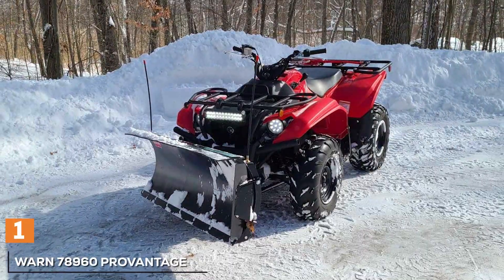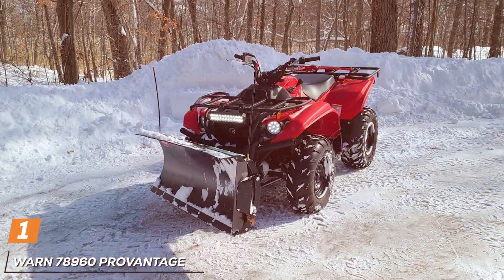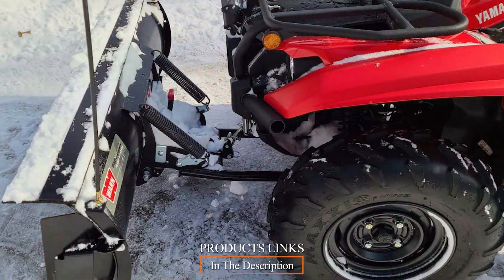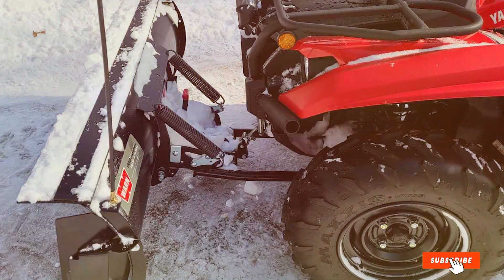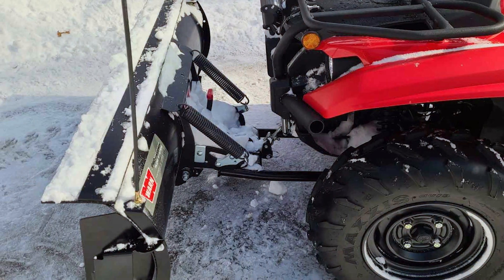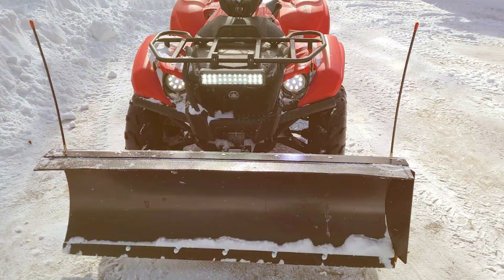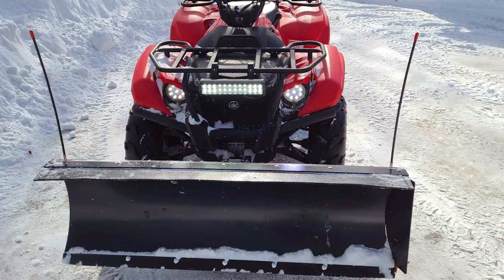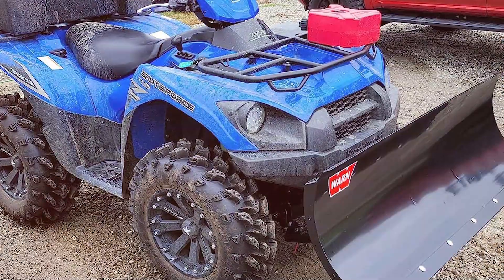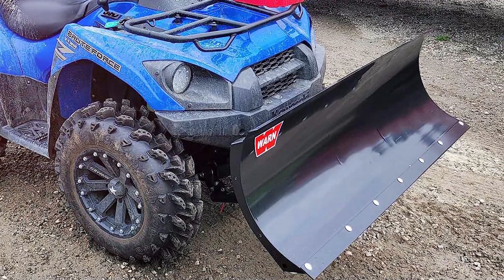At the first position of our list, we have the Bolon 78,960 Pro Vantage Side X Side Straight Plow Blade. When it comes to conquering winter's icy grip, this plow blade emerges as a formidable ally for your off-road adventures. Crafted with precision and durability in mind, it is designed to transform your side-by-side vehicle into a snow-clearing powerhouse. Constructed from heavy-duty materials, the Pro Vantage Plow Blade exudes robustness from every angle.